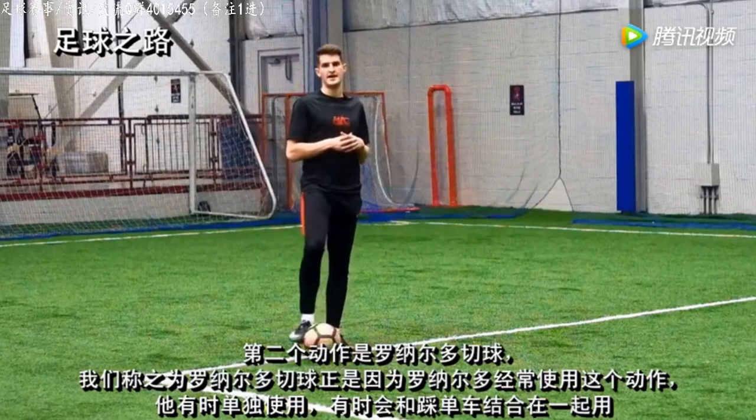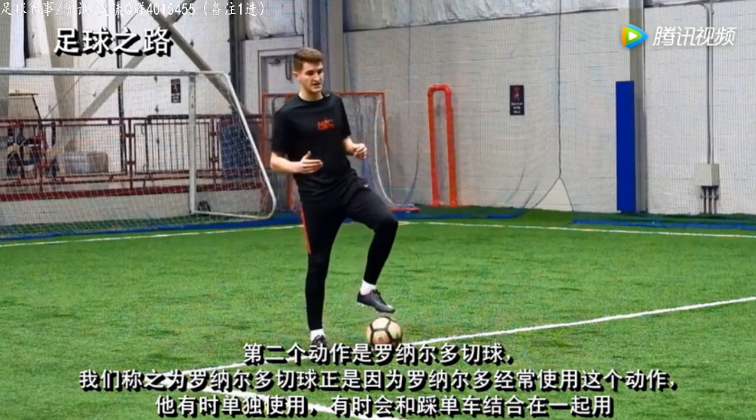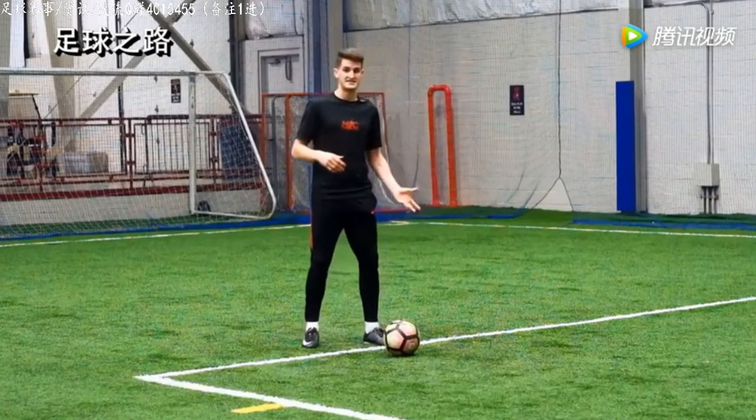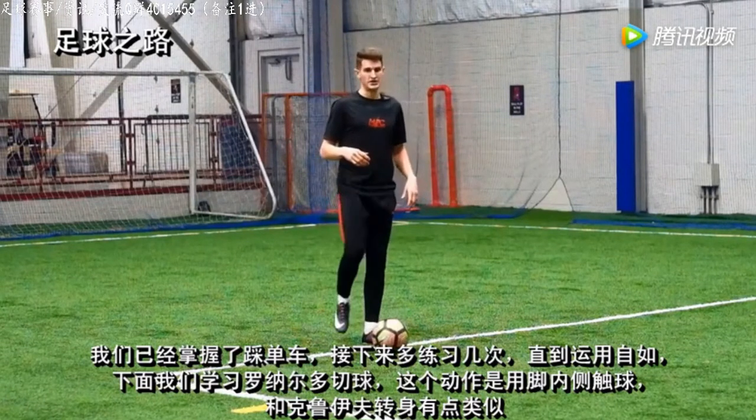The second step in this move is the Ronaldo chop. It's called the Ronaldo chop because Ronaldo performs this one all the time. He usually performs it by himself, but on this occasion he combined it with a step over. We've already got good at the step over, so we're going to practice that multiple times till we get fluid with it, and now we're going to work on the Ronaldo chop.